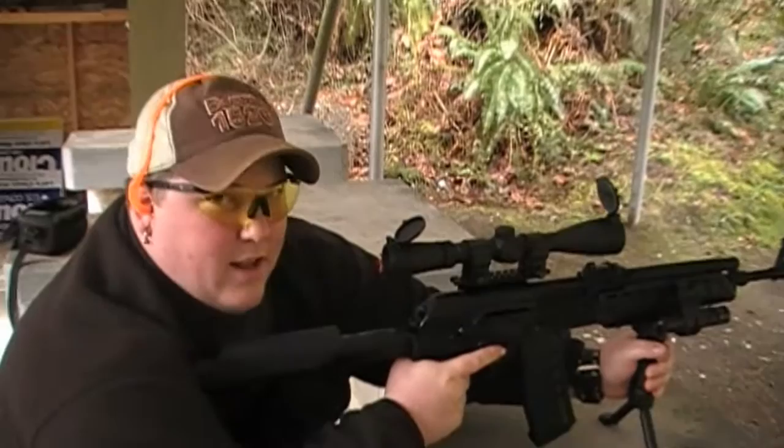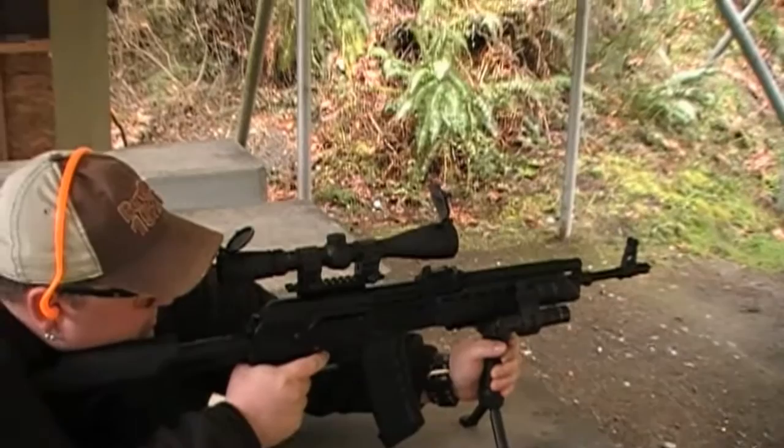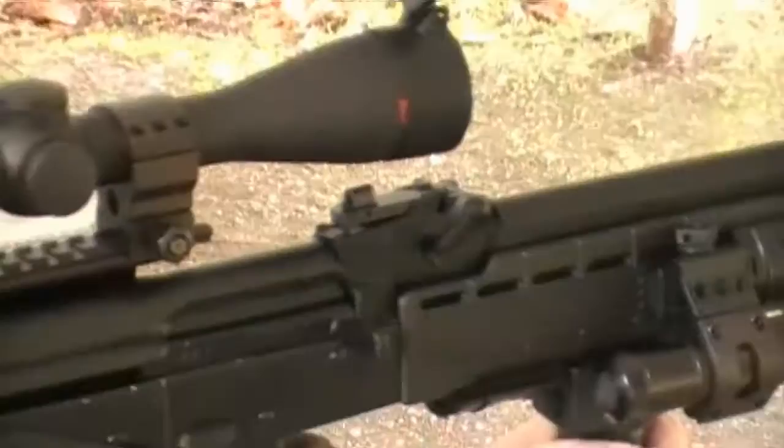Holy shit, that's a light trigger! Oh my god, that trigger's ridiculous guys. You can see these guns really need a flash hider on them. Jesus. This is that Mojo sight.